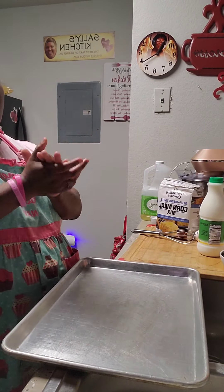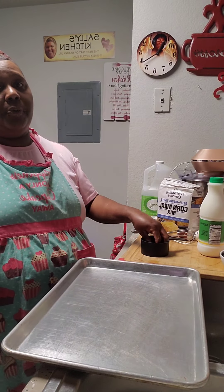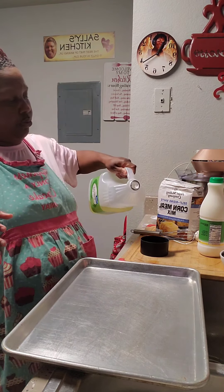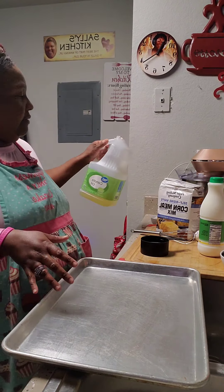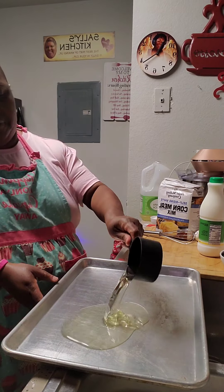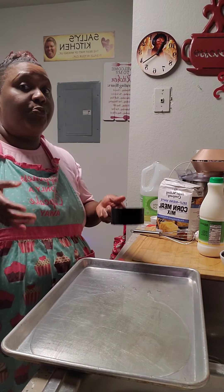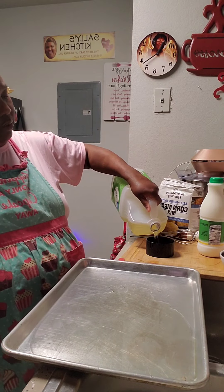I am going to double this recipe. The recipe calls for four cups of cornmeal, one cup of oil, two eggs, and buttermilk. But because I'm doubling the recipe, we're going to do two cups of oil first. Don't say that's a lot of oil, because you're getting double — this is a double recipe.